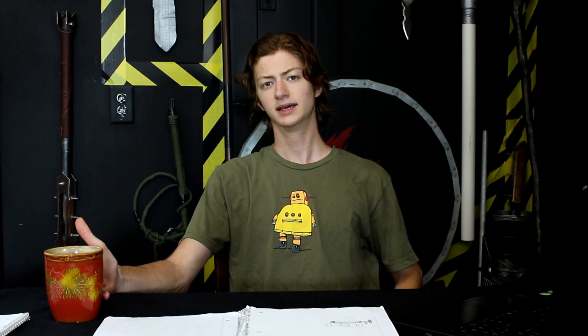Today's subject comes from Josiah, the Happy Mad Scientist, who told me basically I should try to make exploding ammo. So today's subject is exploding ammo. By the way, the Happy Mad Scientist does a really sweet YouTube channel — you should go subscribe to him right now, link down there.